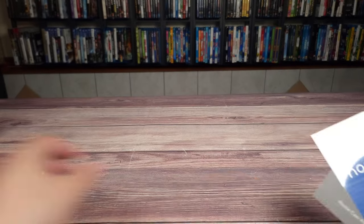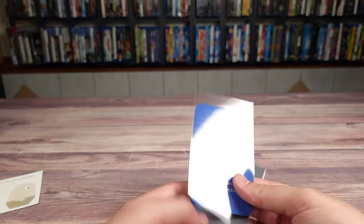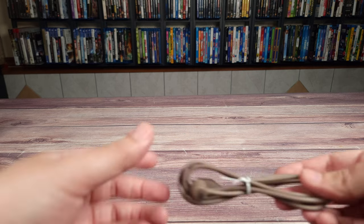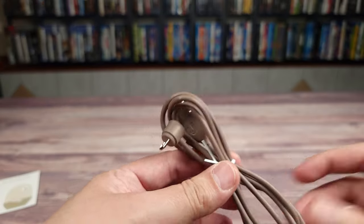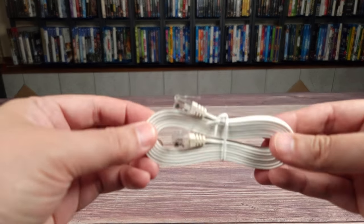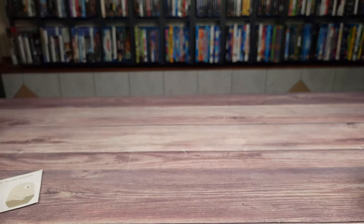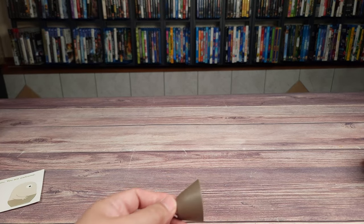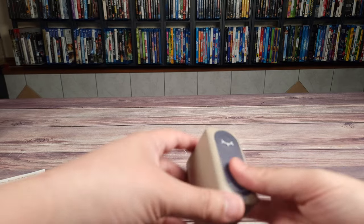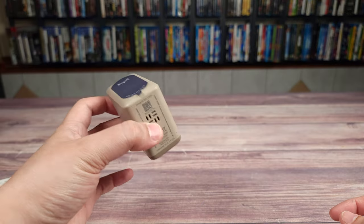Inside the box you get some stickers, another sticker to put on your window that says you're protected by Nui, your quick start guide, your charging cable which matches the color of the camera — which is very cool and not something I've seen before — an ethernet cable, and some screws.